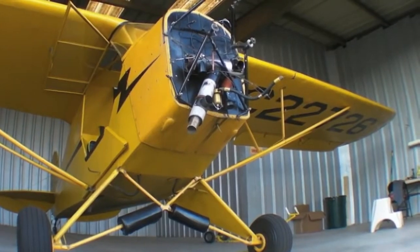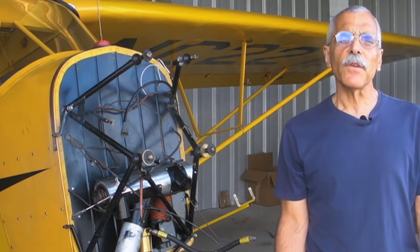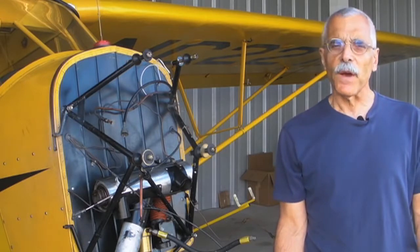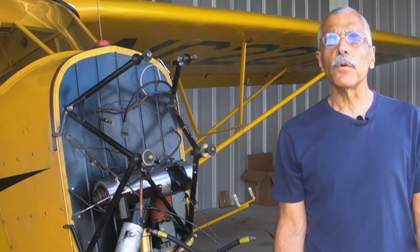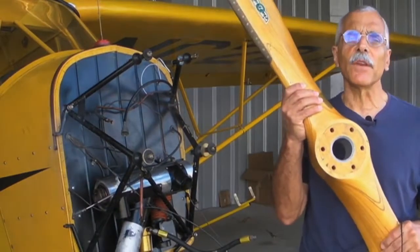Hello everyone, I'm Paul Bertarelli reporting for AvWeb and Aviation Consumer. This is our 1938 J3C Cub. We're getting an engine overhaul and upgrading from a 65 horsepower engine to a 75 horsepower engine, and in order to absorb that enormous amount of torque, we're going to need a new one of these — a Sentinich wooden prop.